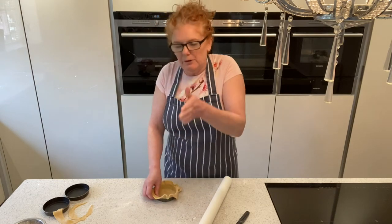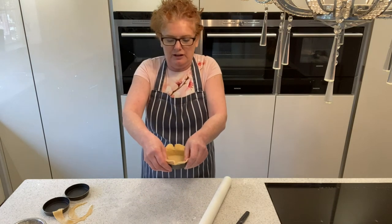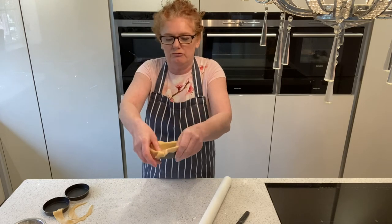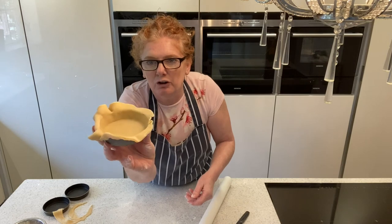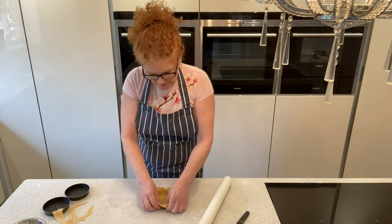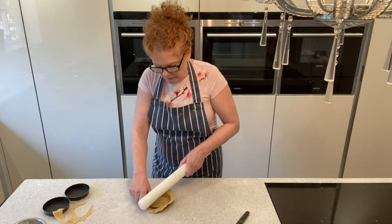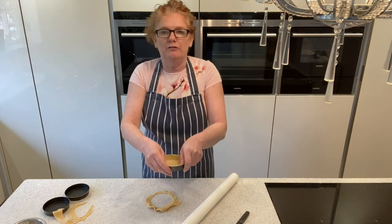Once you've got it right down to the bottom, what we're looking for is a 90-degree corner. Then you can cut it. If you haven't got that 90-degree corner and you start to chop it, your pastry will shrink. You can see there's a corner in there — it's like 90 degrees. Once you've got that all the way around, you can use your rolling pin or your knife. I just tend to use a rolling pin because it's the nearest thing. Go all the way around and that is your flan ring lined.